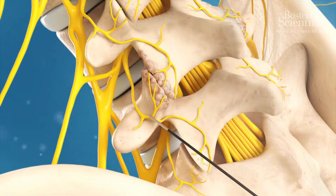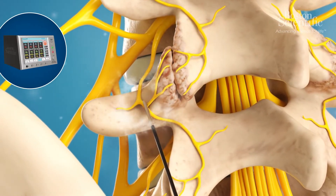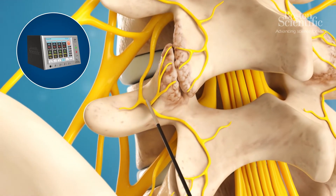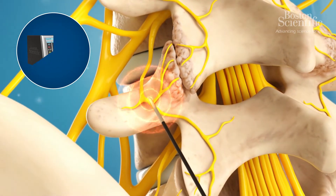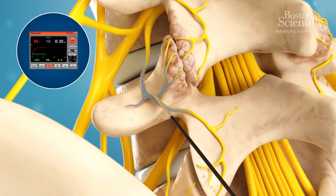The patient is then given a local anaesthetic at the targeted nerves to reduce pain. Using a generator, radiofrequency waves heat the tip of the electrode and create a heat lesion on the nerve, stopping it from sending pain signals to the brain.